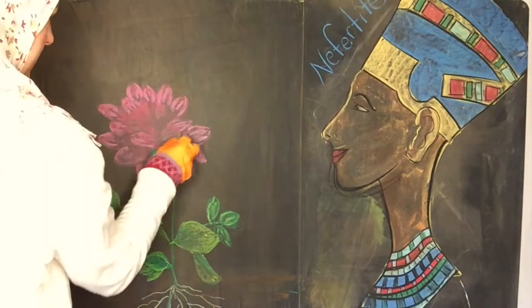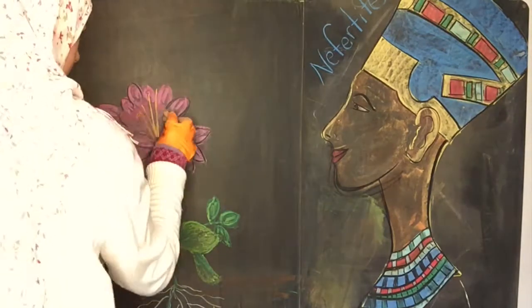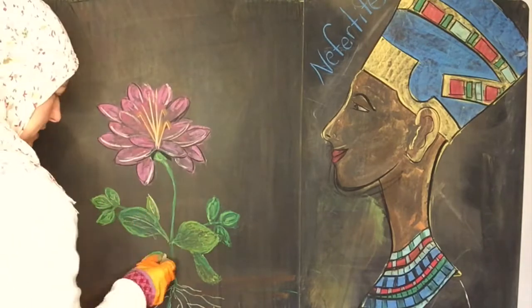He didn't have as much opinion about the shape of the leaves or the petals, but I was really trying to copy the book and I struggled with this one — and in fact I struggled with this the last time I did this unit seven years ago.